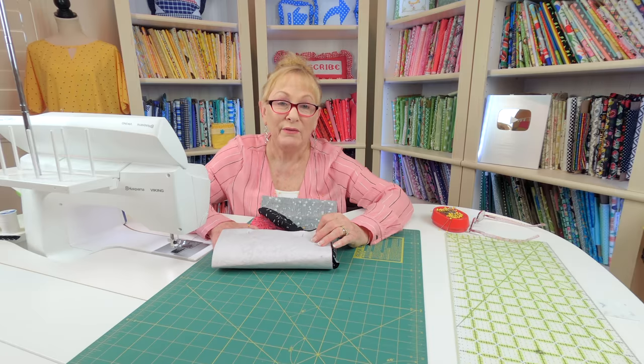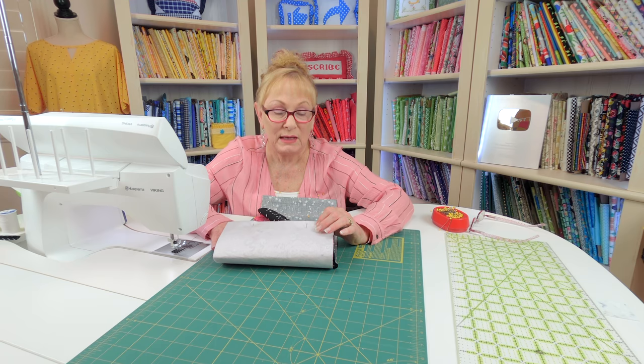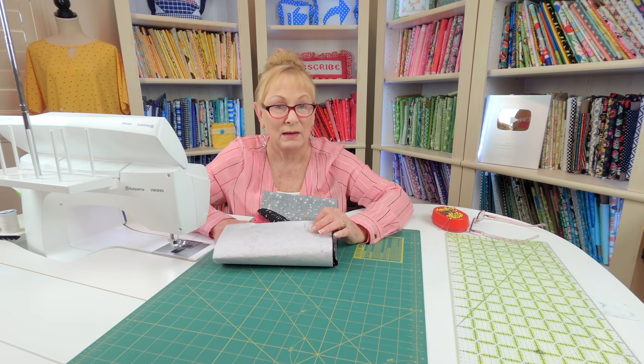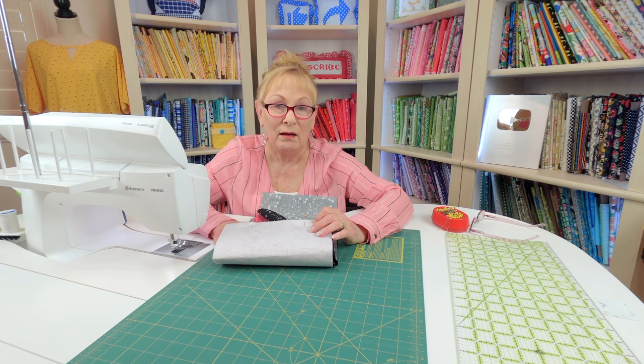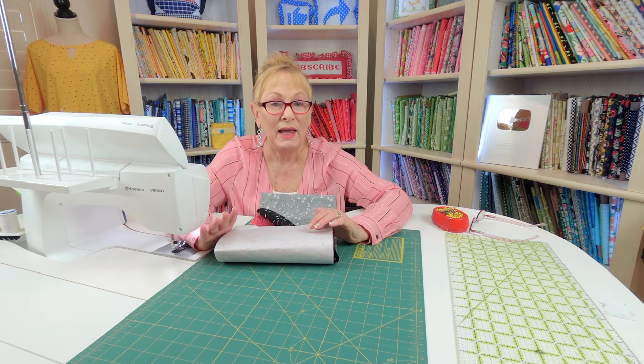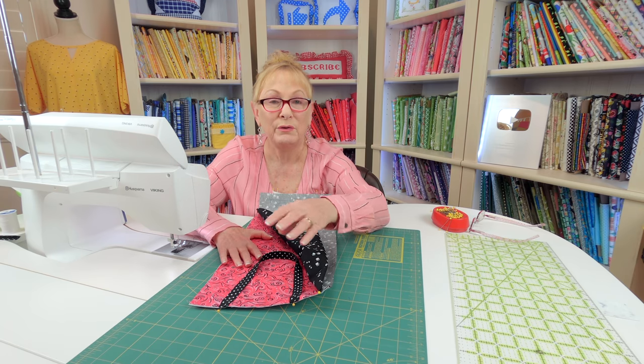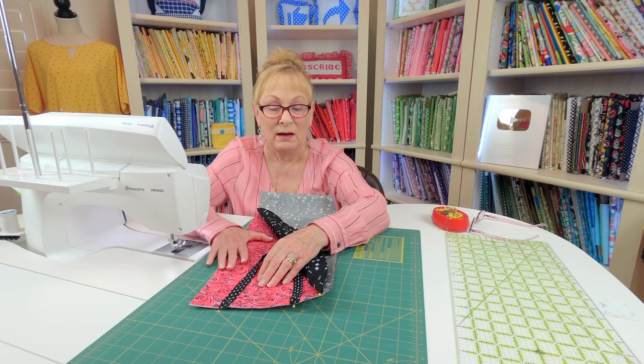I'm using heavy iron-on interfacing, so you'll need a piece that's the same size as your fabric for the outside. I'm using Pellon Craft Fuse number 808, but any heavy iron-on interfacing is fine. Go ahead, follow the package instructions, and fuse it on the back side of your fabric for the outside.